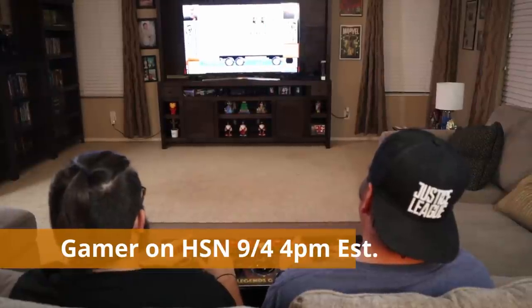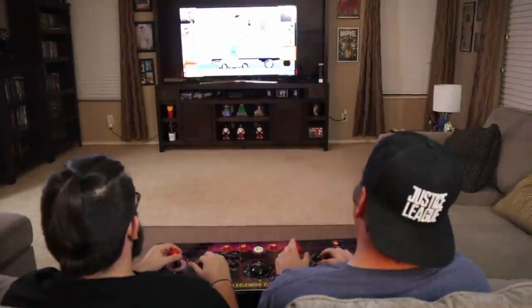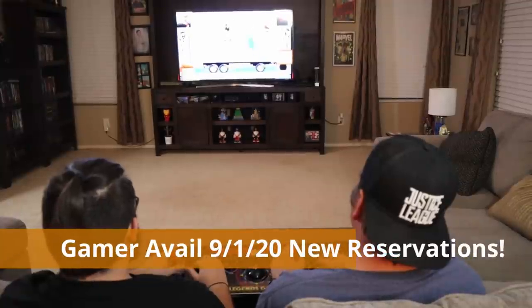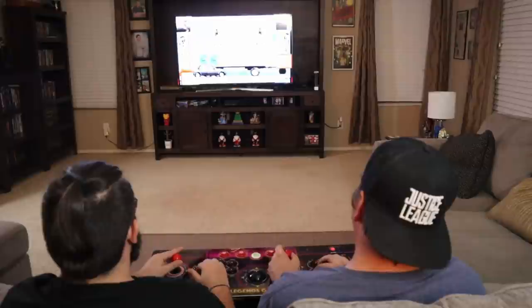My son and I are big dudes — both around 200 pounds — and we're having a blast. We can rest this across both our laps comfortably, play without bumping elbows, and have a good time. Here's some footage of us playing around with the Legends Gamer in our living room.